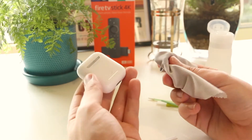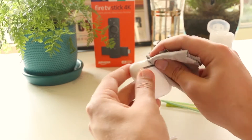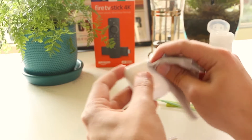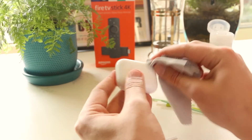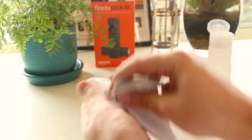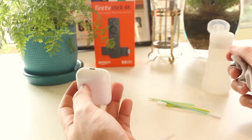Once I've done that, the next thing I want to do is thoroughly rub around the AirPods case and pay attention to any particular dirt or build-up of dust that I need to get off the case. You just want to thoroughly do this a few times and remove any dirt that you can see.